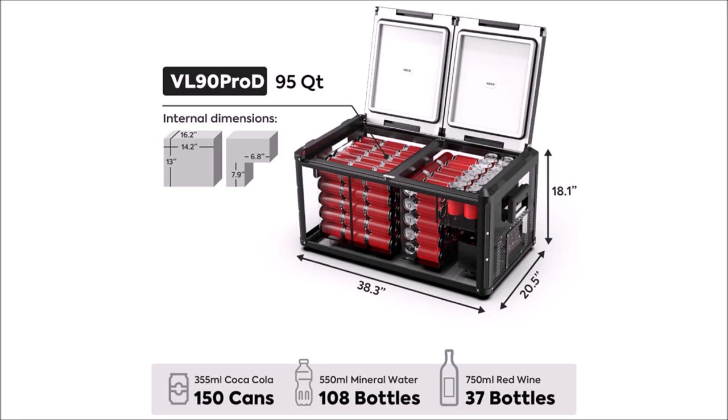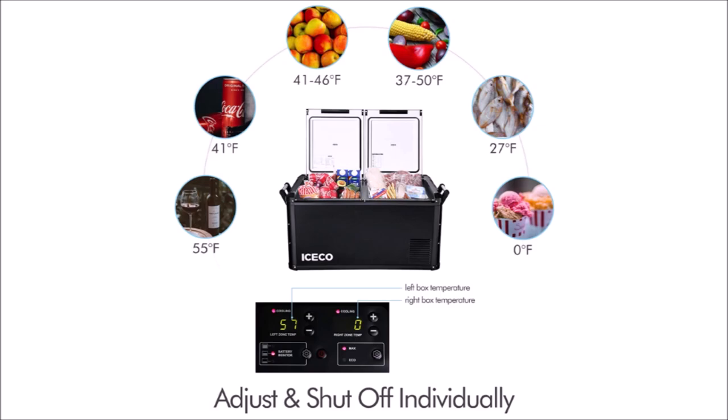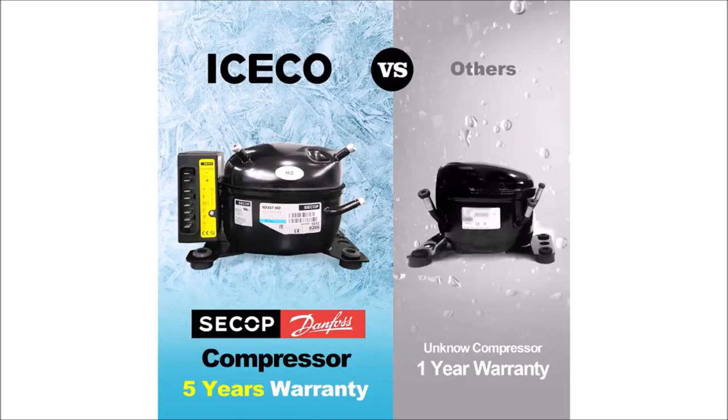It can hold a total of 95 quarts and is quite large and heavy, so while it's technically portable, you aren't going to want to move it around that much, especially when it's full. It has easy digital controls for the temperature of each compartment and can be adjusted from 55 degrees Fahrenheit down to zero Fahrenheit.